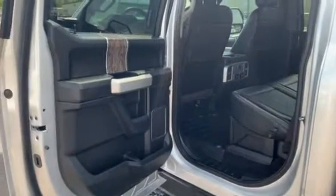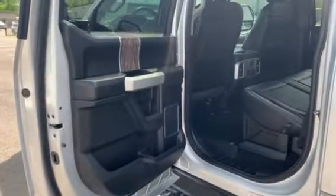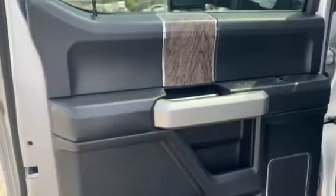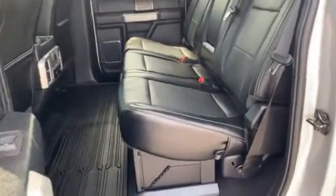Moving to the interior of this 2019 Ford F-350 6.7-liter Power Stroke diesel dually Lariat edition. You're going to get a lot of the top-of-the-line features in here — all black door panel with just a hint of wood grain implemented in the door panel, and a lot of room in this back seat, as you can see in the video. All leather throughout the vehicle.